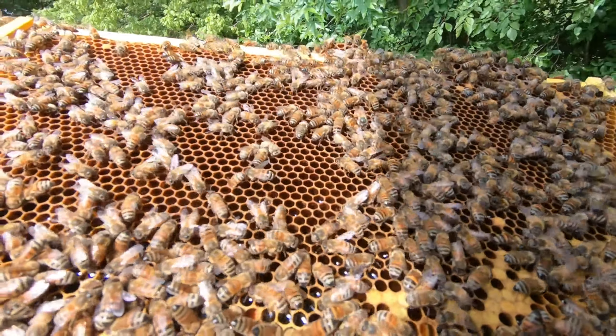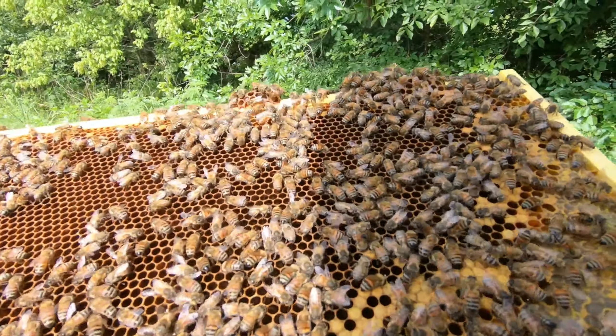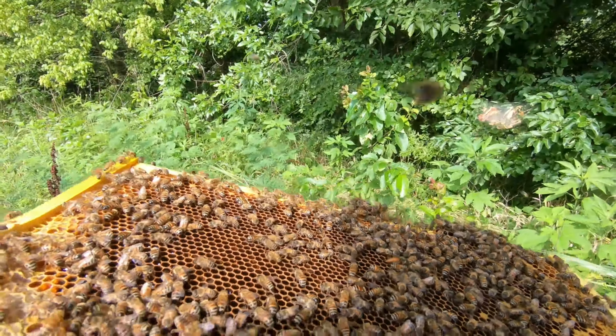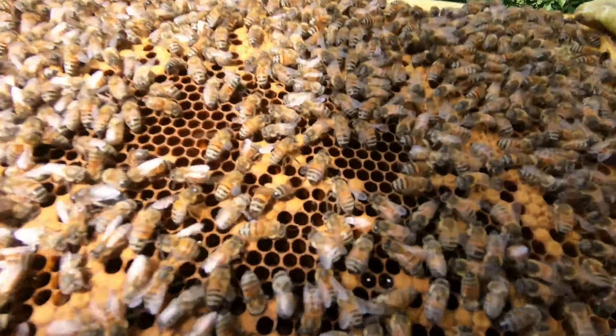Oh, there she is — as soon as I picked up the frame I saw her. She likes it right there. These just emerged. I did put in one frame from the hive — these are emerging workers — just to get them a good boost, so that's why this frame looks way different.